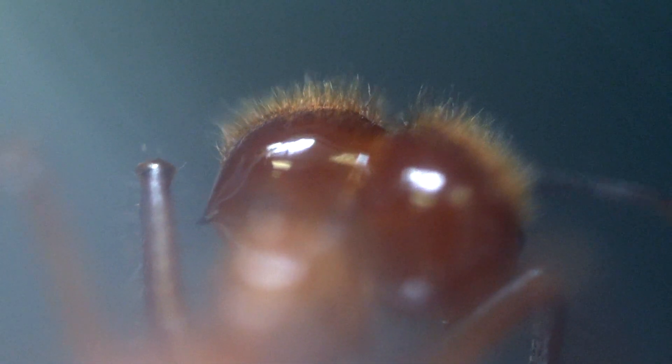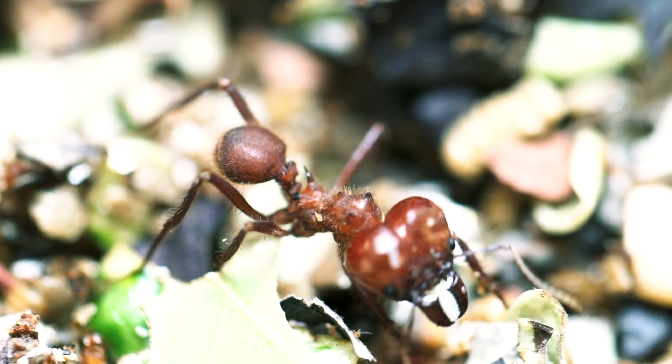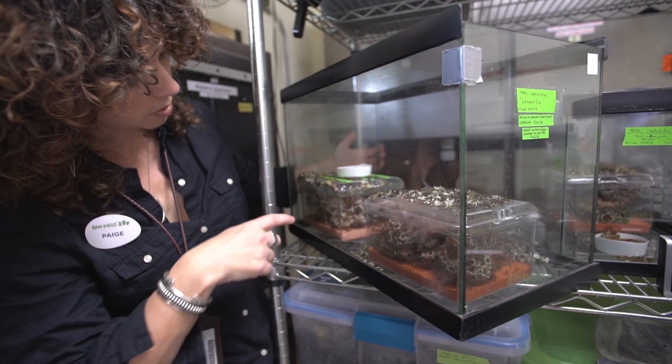That muscle powers their big jaws, which they use to confront attackers and defend their colony. In some colonies, the size of the colony can reach up to 7 million individuals.